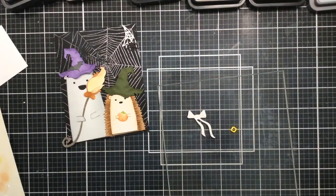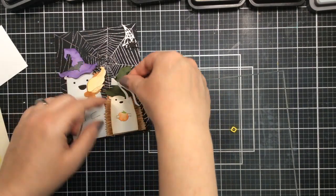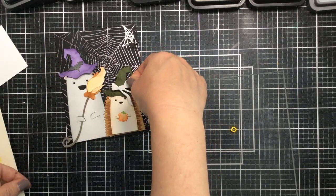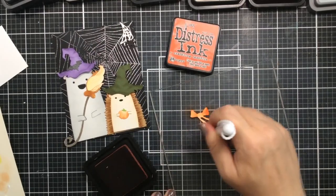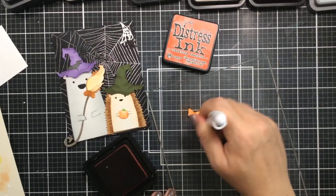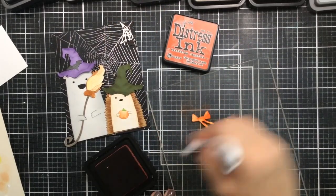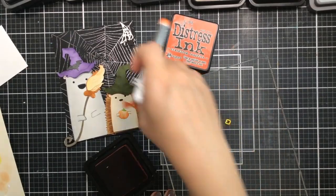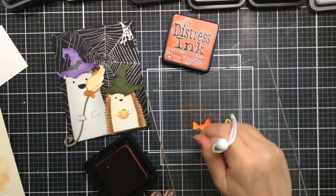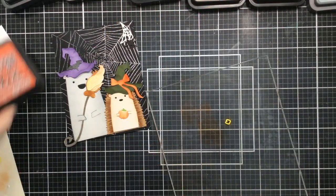I figured the green hat would look great with an orange bow on top. I turned it over so the strands of the bow fall on the right side of the hat instead of the left side, since I already had the broom over there — it works both ways. I'm going to use some orange on that to match the pumpkin. The hedgehog is going to have a little bow with a little yellow buckle — it's small and super cute.